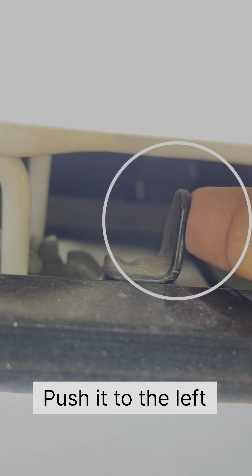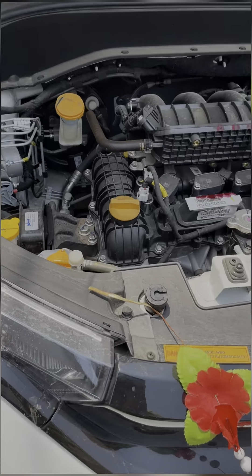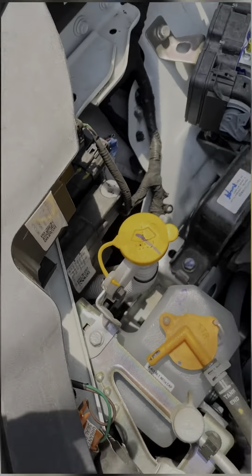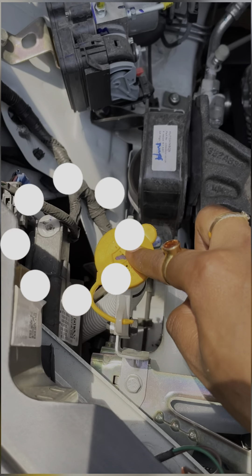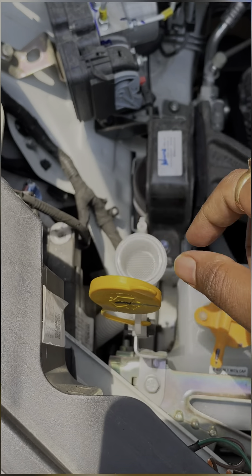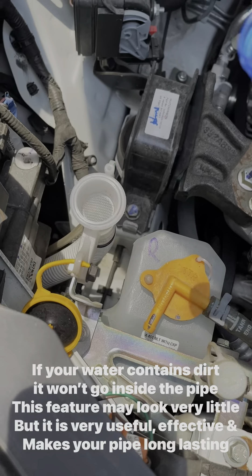You have to push the knob on the left side. Once you push that, you can open the bonnet. Now you can clearly see the washer pipe. Remove the cap and you can see the filtration system — this is a two-layer filtration system.